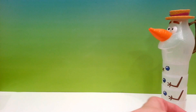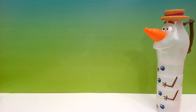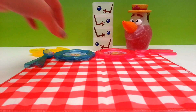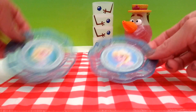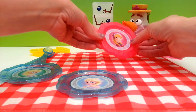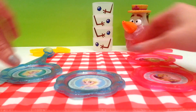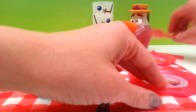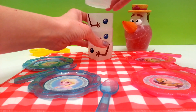Now that we have everything out of the box, let's set up a tea party! First we'll put out our Queen Elsa plates, and next we'll put out our Princess Anna plates, our spoons, and our Olaf cups.